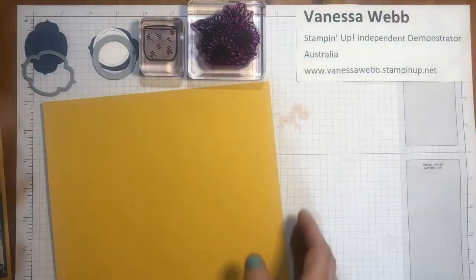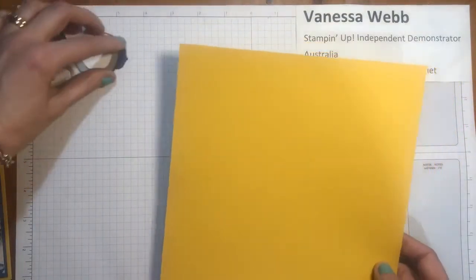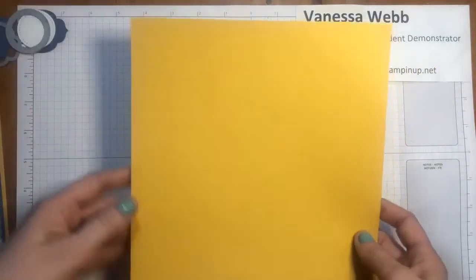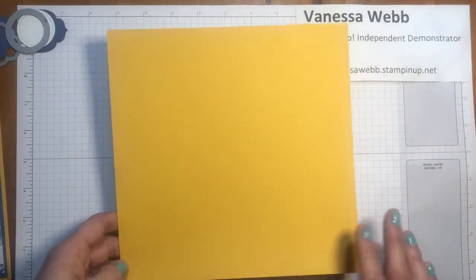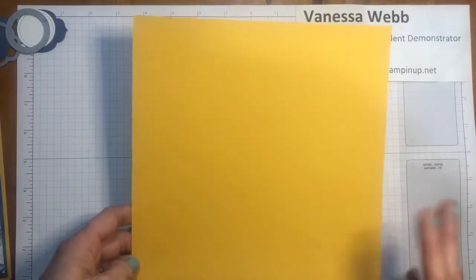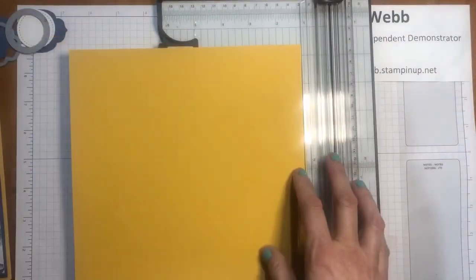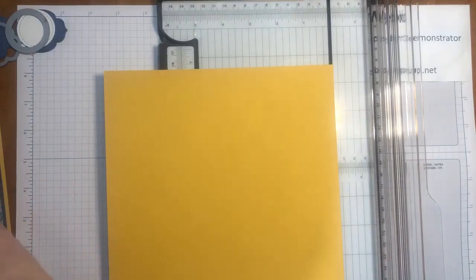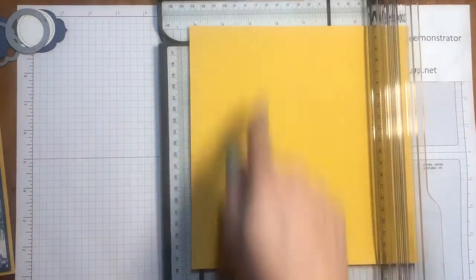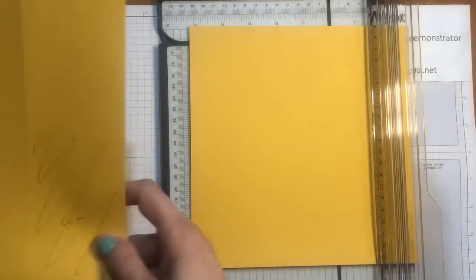You're going to need a piece of cardstock that is 21cm by 21cm. Those of you who are stamping with me in Australia will already have the dimensions of the 21cm on the A4 cardstock. We're going to grab our Stampin' Trimmer and we're actually going to be doing some score lines along vertically as well as horizontally on the 21cm by 21cm.